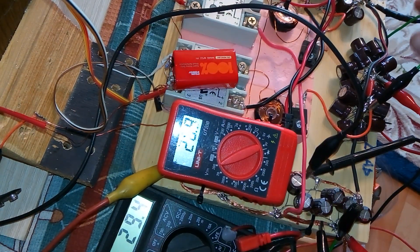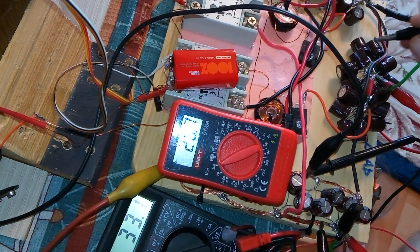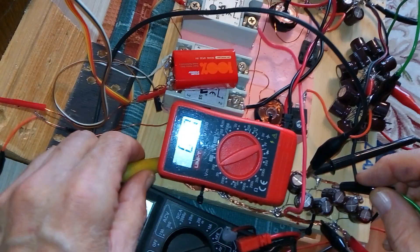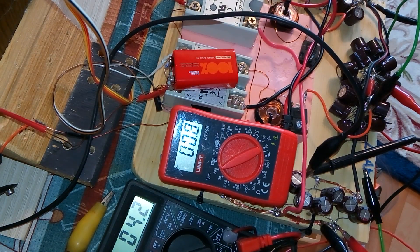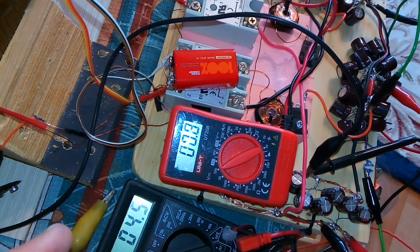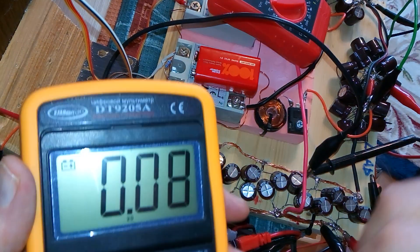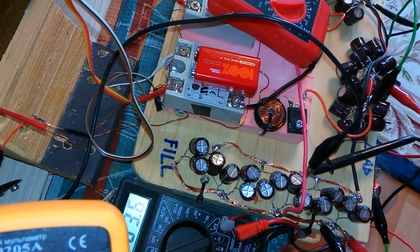I'm going to short out the cap banks again. Now let's see what happens with the draw. When I fill up this first cap bank, I'm going to leave the relay battery disconnected so the relays are not working, and we just want to see what happens when you fill up this first cap bank with the recoil — the flyback spikes.